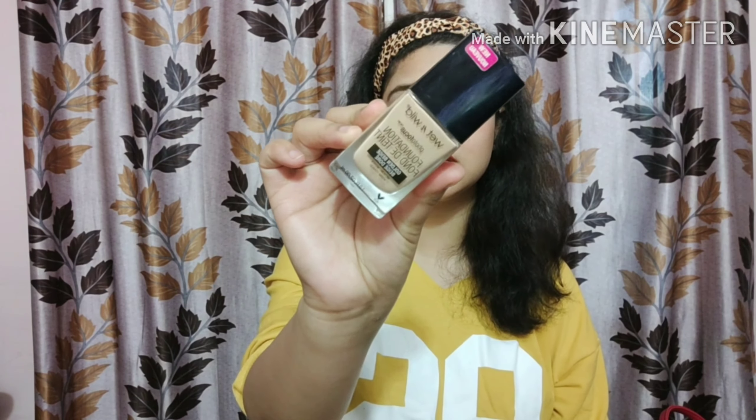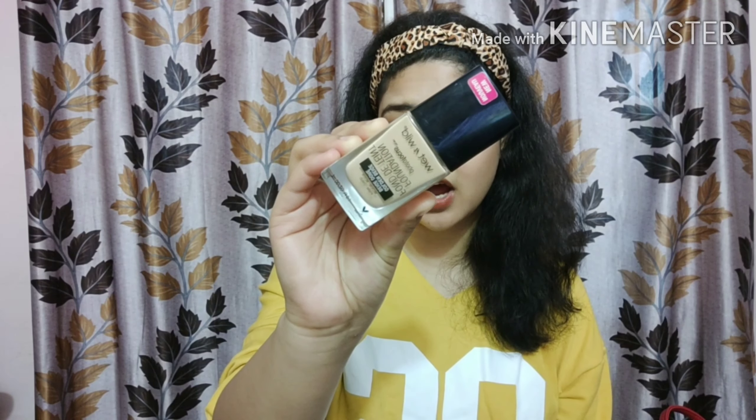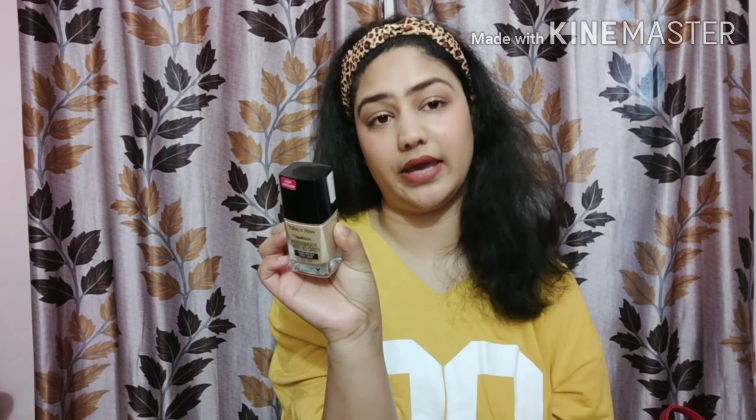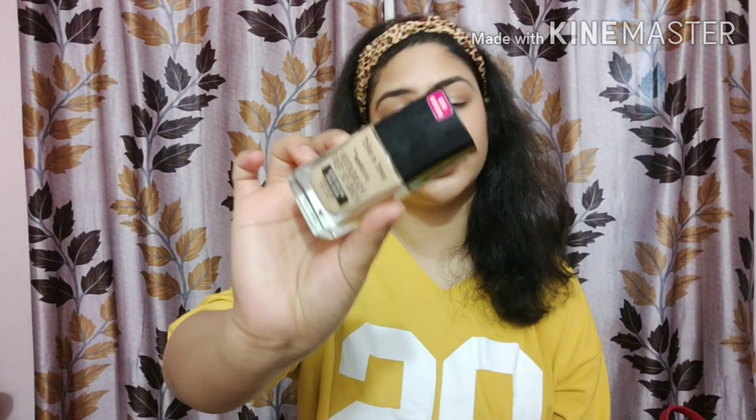Now it's the turn for base. Many girls use BB creams, CC creams, or mousse foundation — those are pretty good for everyday use. But for beginners going to a party, I'm recommending the Wet n Wild Photo Focus Foundation. It gives a very nice finish. I'm in the shade Golden Beige. It's a great foundation even for dry skin, but you have to prep your face very well before using it.